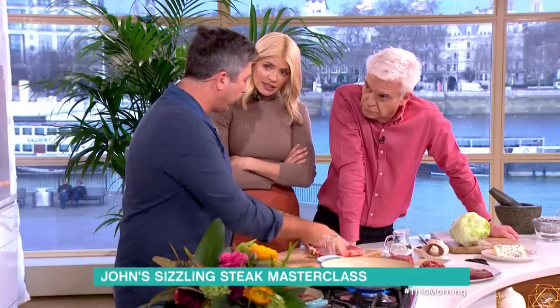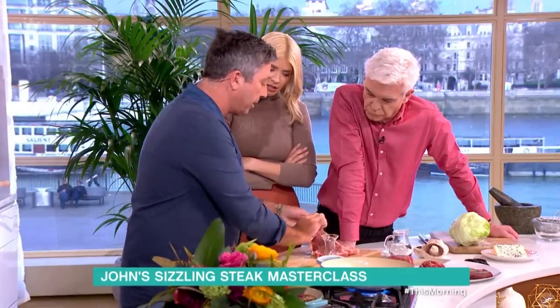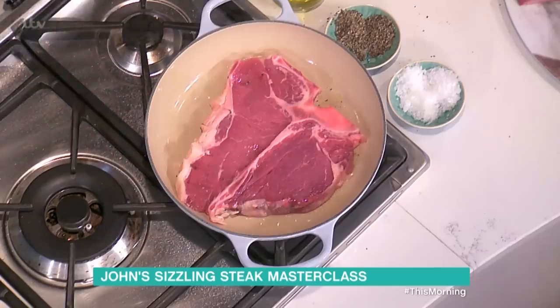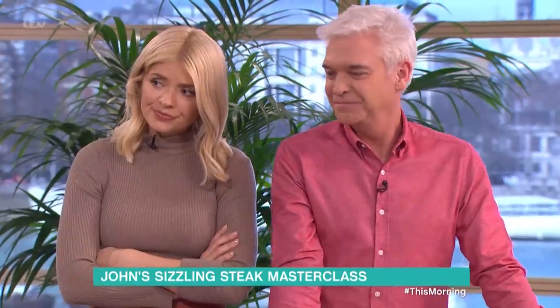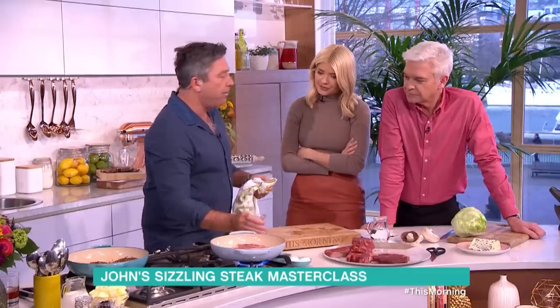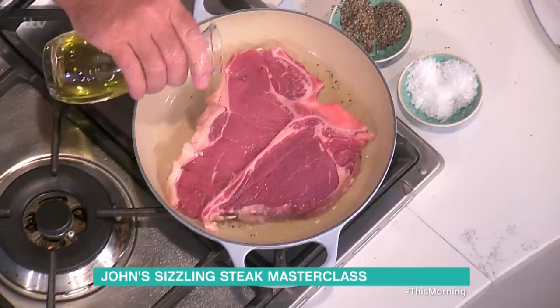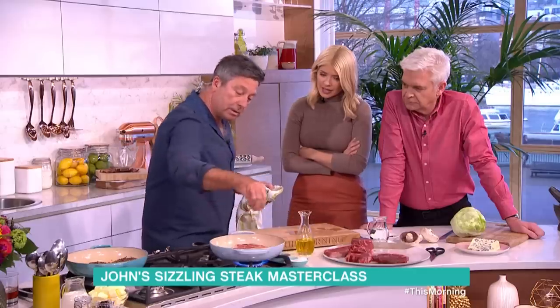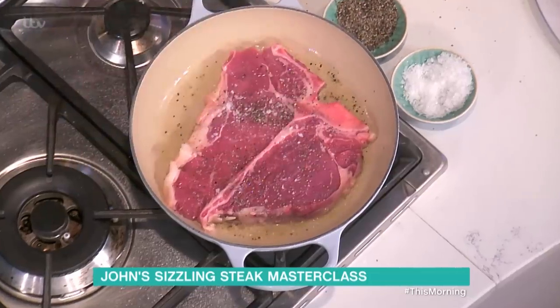We're going to start with the side first, then pick it up straight into the hot pan — and I mean hot. Great things in the world make a noise; when you cook, make a noise. Add a little bit of fat oil across the top, then salt and pepper. Season it quite well.